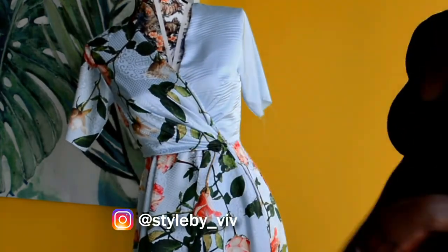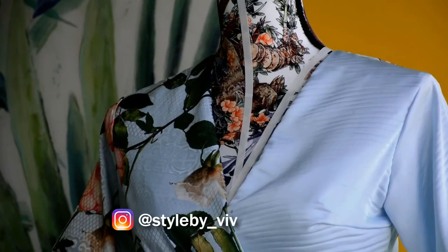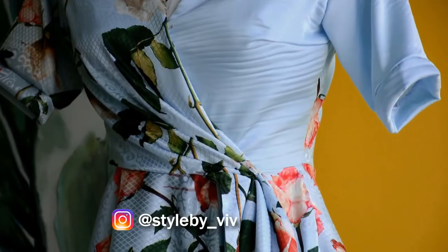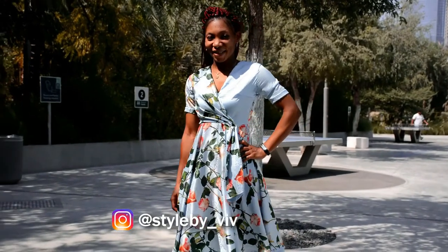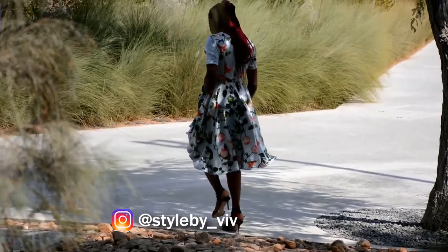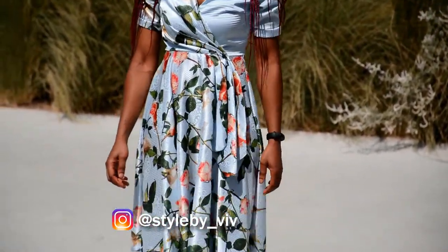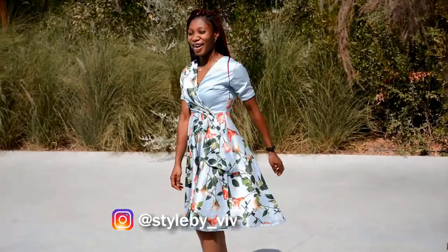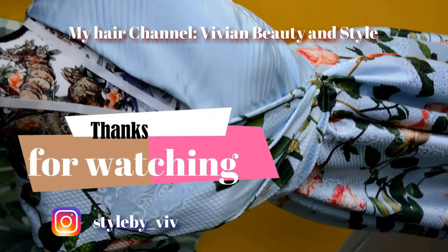Next I finished up the bottom of the dress using a bias tape. Here is the final result — beautiful! Here's how the dress looks on the model. Thank you all so much for watching. If you're new here, don't forget to hit the subscribe button and give this video a big thumbs up. Thank you all for watching and I'll see you in my next one!